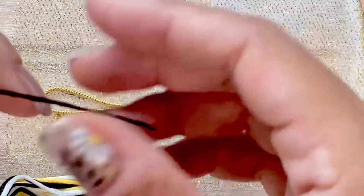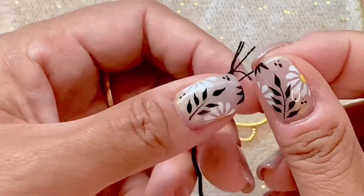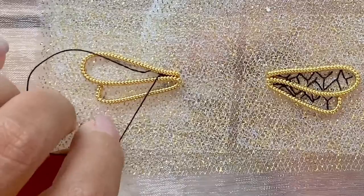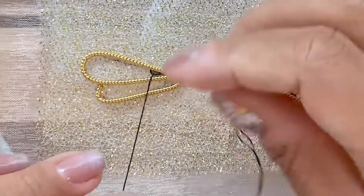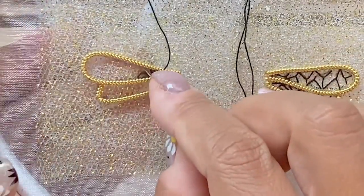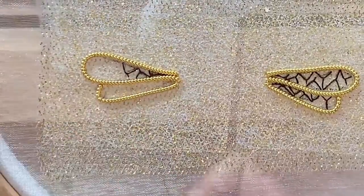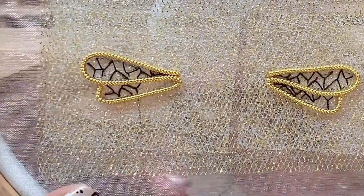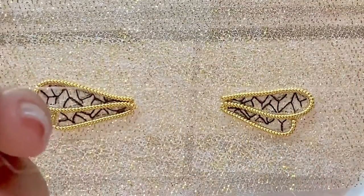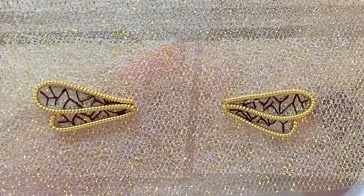The next step is to stitch the veins on the wing. I'm going to use one strand of the black floss — there are six strands so I'm pulling out just one. I've already finished one wing, and what I'm stitching here are fly stitches. The instructions give you directions on how to stitch the fly stitch and you can follow along in the video. Then I'm going to take the silver thread in the kit and stitch three stab stitches of varying lengths on the top and bottom wing as per the instructions in the booklet.